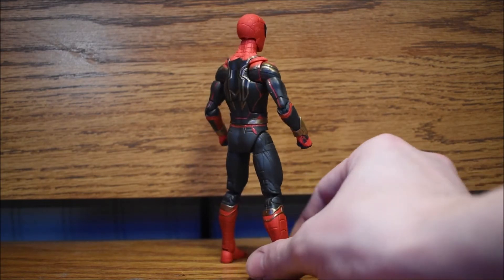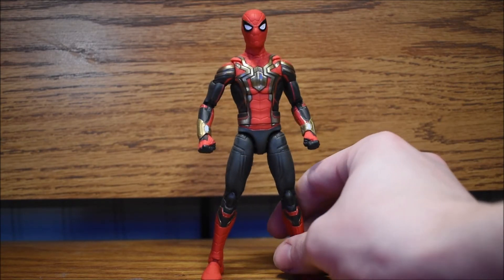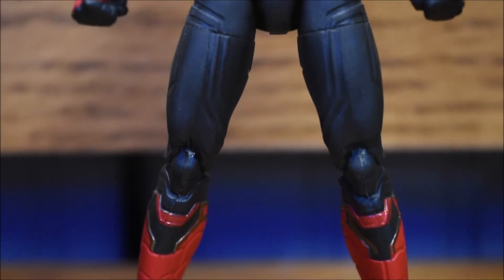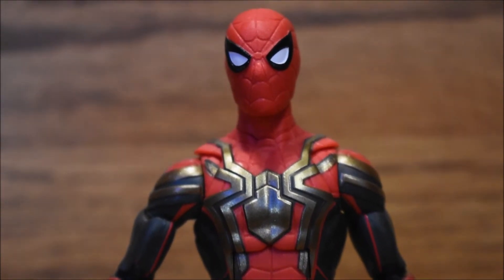This is the integrated suit. Right now there are three different Spider-Man figures for No Way Home and this is one of them. I'll get into reviewing the other two soon, but right now I just wanted to review this one because this is my favorite. This suit is super detailed and you can find this figure almost anywhere online and in stores. It's super poseable.